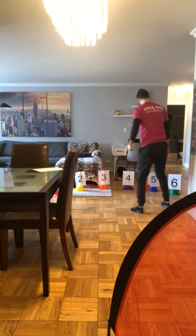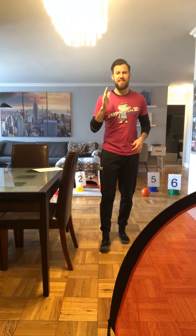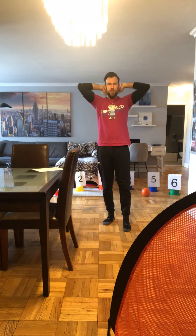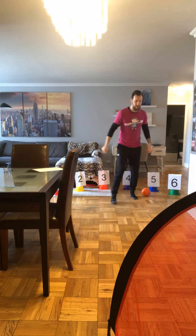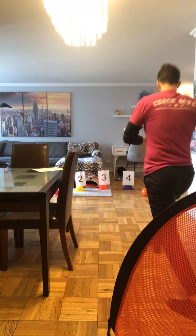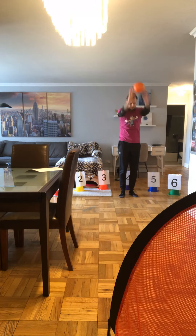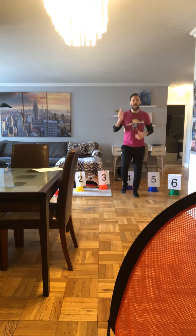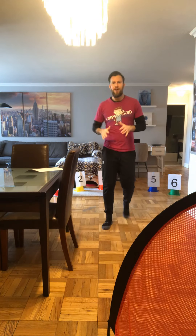Now for cone number five, we're going to take big giant steps to the soccer net and back to the cone. We're going to do our overhead throw, and then follow up with some running in place. So I'm at cone number five, I'm going to take big giant steps to the soccer net and big giant steps back to my cone. Finish it off with an overhead throw, and then run in place just like this. You can have your athlete run for 10 seconds, 15 seconds, however long you want.